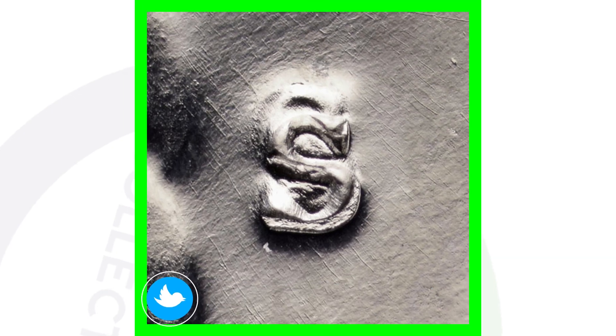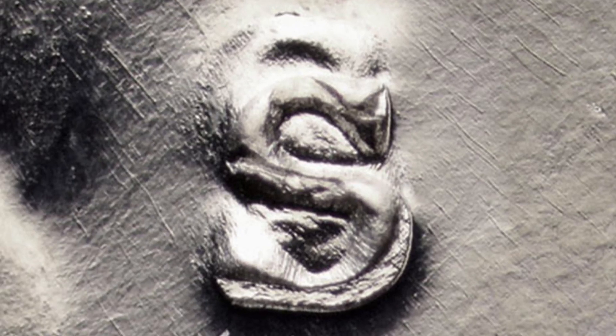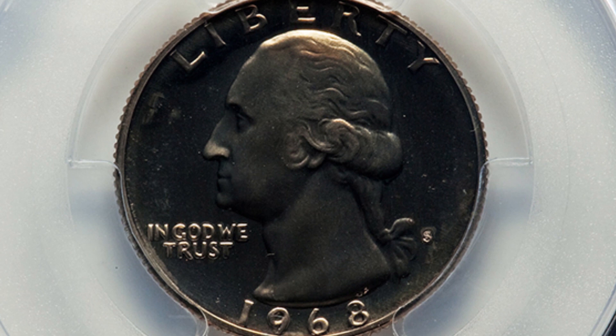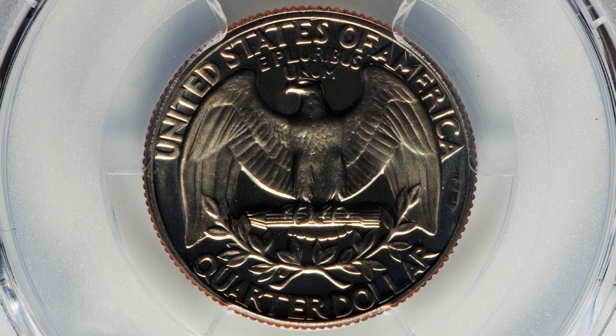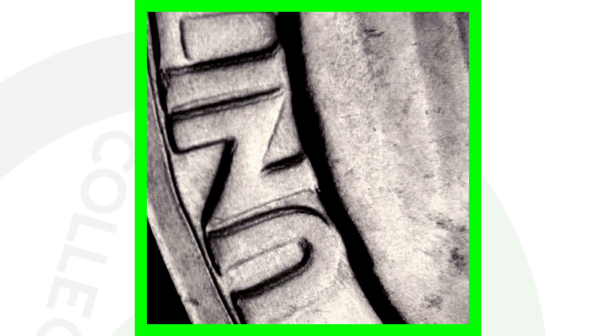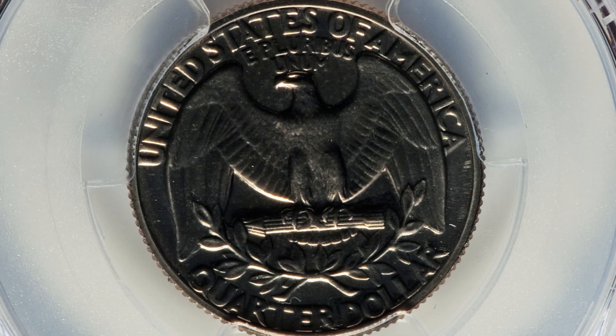For your 1968-S proof coins, there are a couple of things you want to look for. The first one is an RPM — repunched mint mark. Zoom in and put the coin underneath your microscope and look at the S mint mark. This is an example of a repunched mint mark on the 1968-S Washington proof quarter. Here's an example of that coin with that RPM — it's graded at a Proof 68, so it is in excellent condition — and this quarter sold for over $1,300. Also on your 1968 proof quarters, look for a double die reverse — doubling on the lettering on the reverse. Here's an example of the 1968-S double die reverse proof quarter, and this Washington quarter sold for over $400.